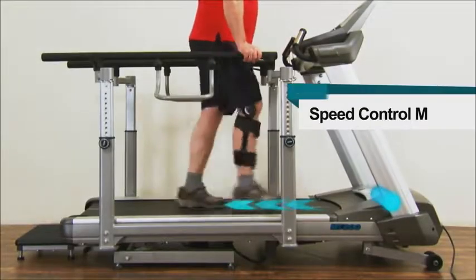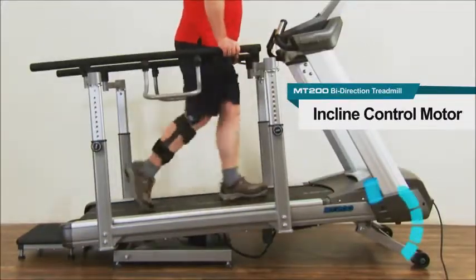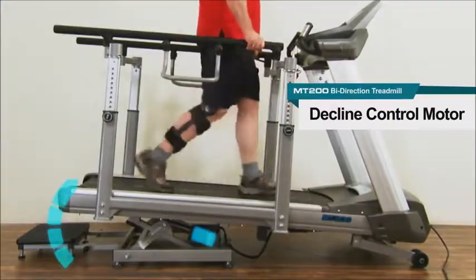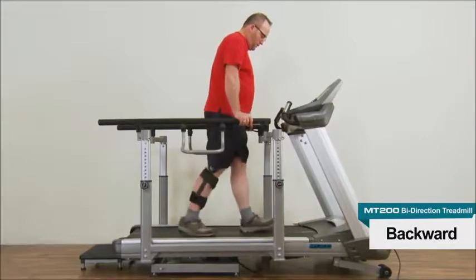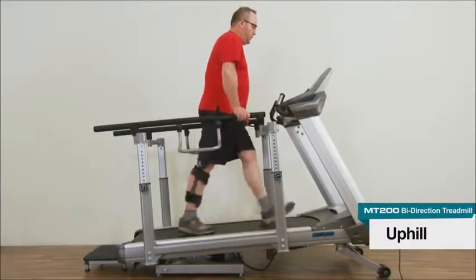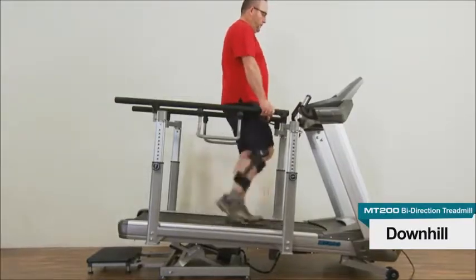The MT200 has three motors: one for forward and reverse speed control, one for incline from 0 to 15 percent, and one for decline from 0 to 10 percent. The three motors provide a variety of environments for training different muscle groups. Users can walk or run downhill or uphill in either the forward or the reverse direction.